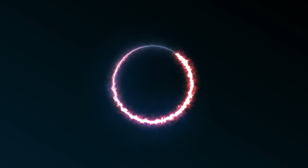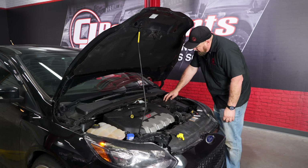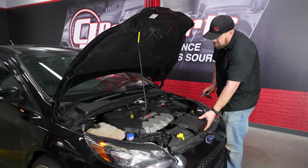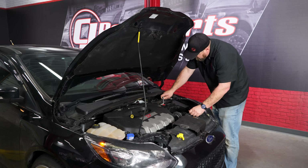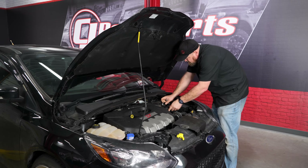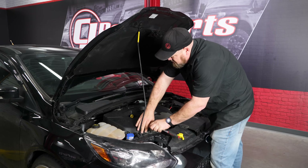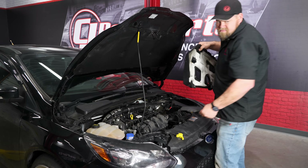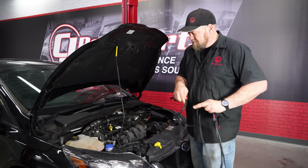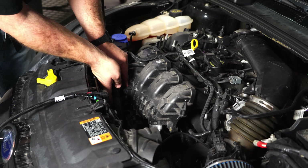Let's start with the installation. We begin by removing the battery cover so we can disconnect the battery, then removing the intake cover. I'm going to grab the BoostMax and the harness. The first connection is labeled MAP, which goes to our MAP sensor, located right here in front of the plastic intake manifold. I'm going to carefully disconnect the MAP sensor.